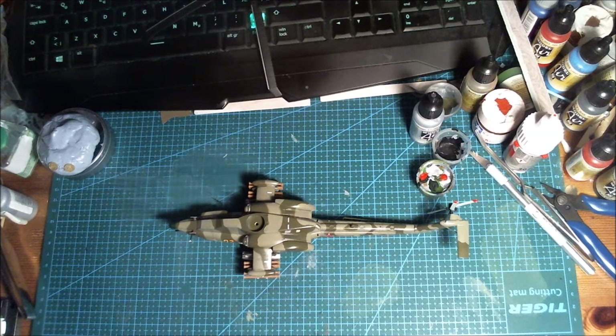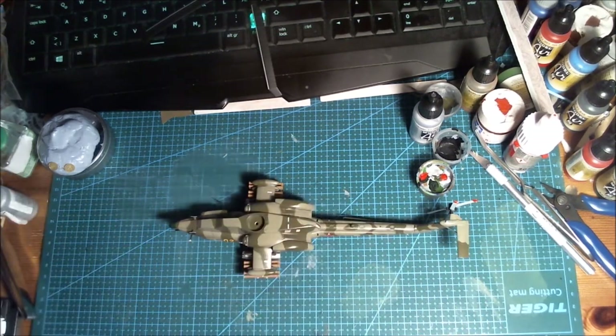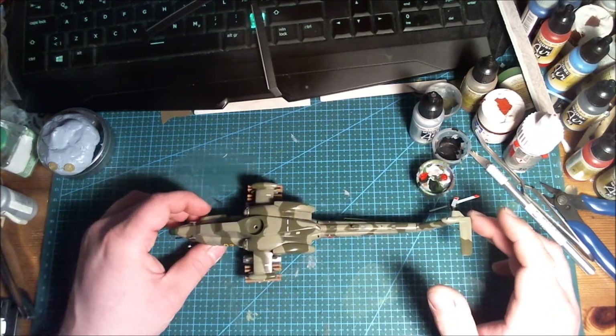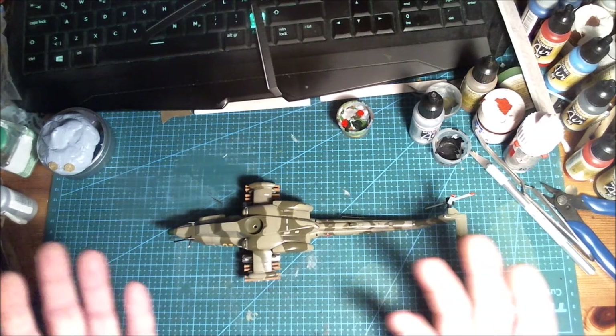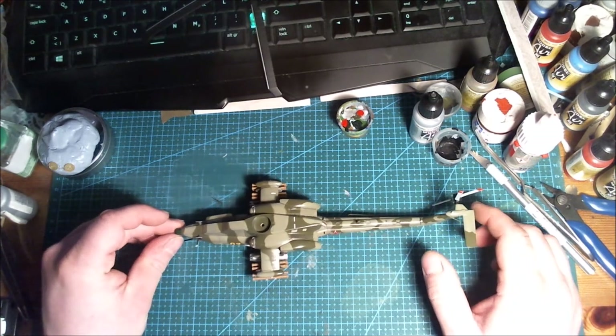I also wanted to mention that I missed the deadline for the group build because I went away with my family for the Easter holiday. I chose family time over modeling time, which you always should do. Doesn't matter though — I'm still moving forward and almost finished this bird. Next time I turn on the camera, hopefully later tonight, I'll have it all done and finished. I'm just gonna shake up the matte coat and finish this thing.